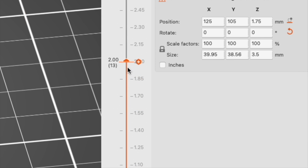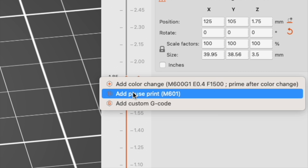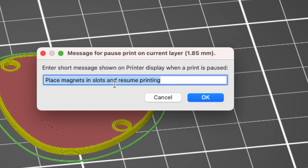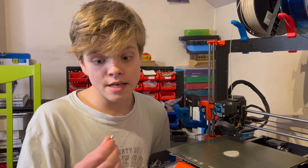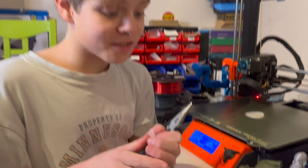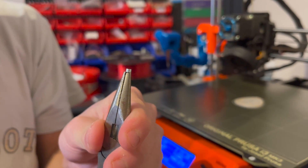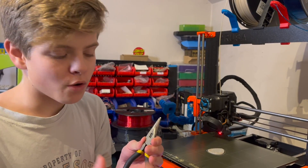That'll give us time to pop those magnets into the cavities, and then resume the print to cap them over. Incidentally, the language that 3D printers use is called G-code, and M601 is the code to pause a print. And look at that — a space just to put a nice little message in. The print has paused, so now I can put the magnets in. I want the magnets to obviously be the same way up, so I've put them on the end of these pliers. I've also marked one side of the magnets with Sharpie so I know which way is which.